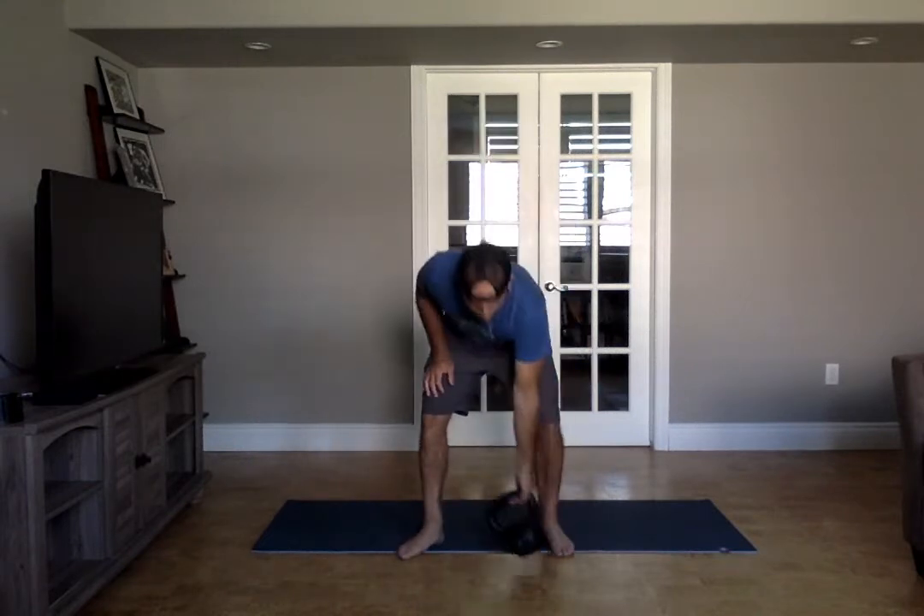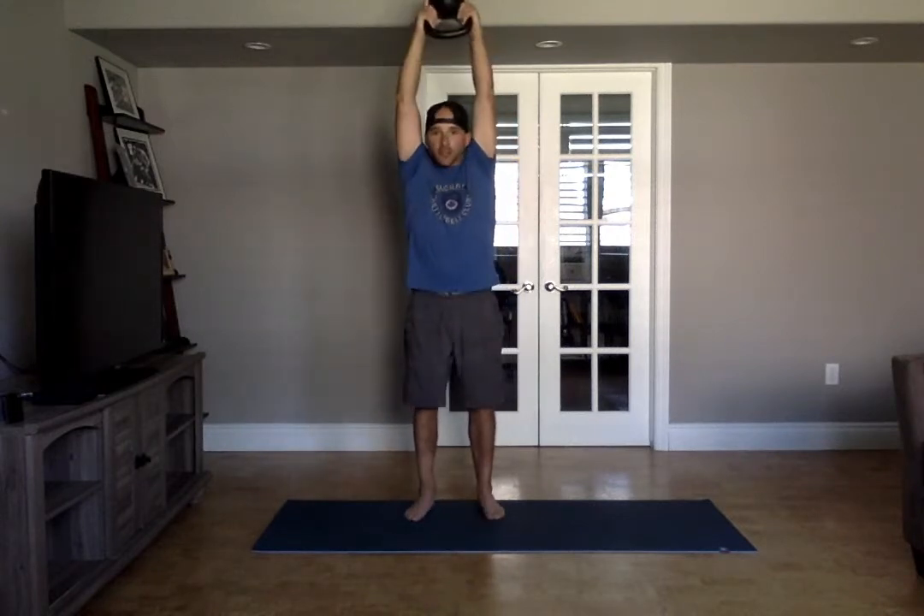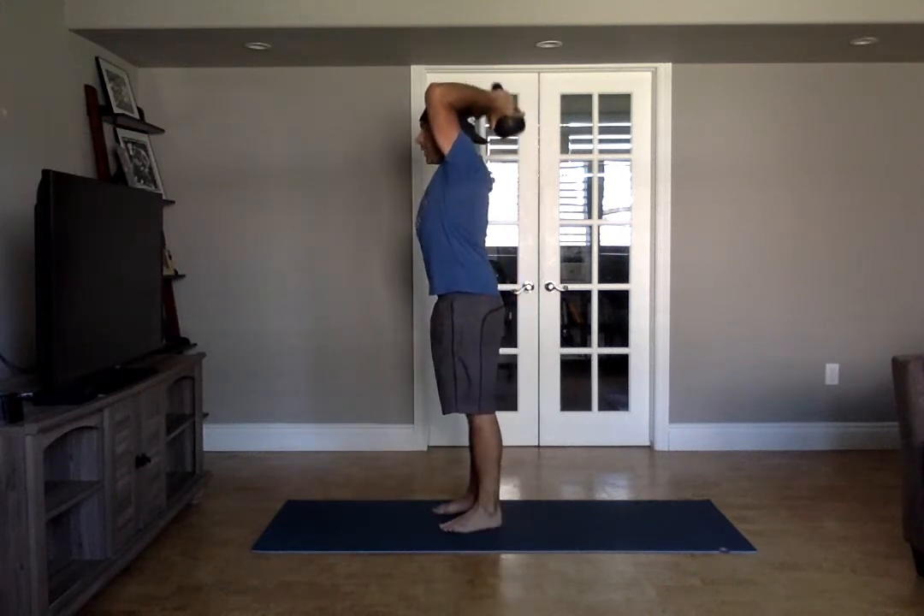You're going to do six bottoms up presses. Six bottoms up presses — make sure your head is through at the top. Then you're going to do six tricep extensions, so kettlebell behind your head.